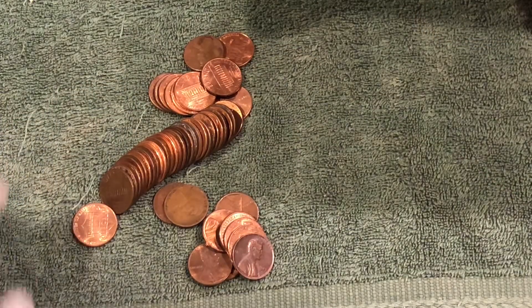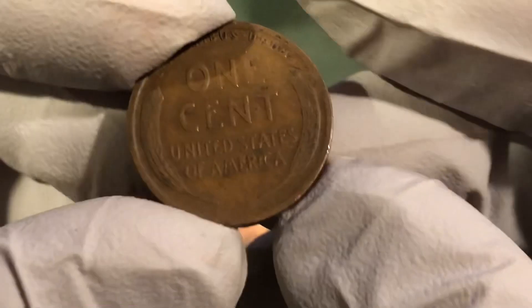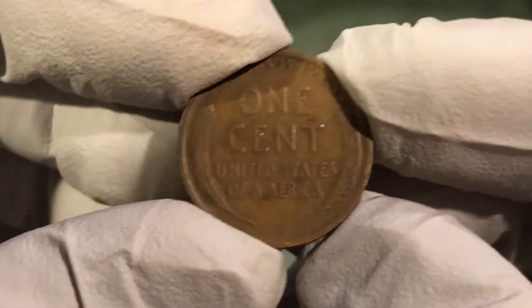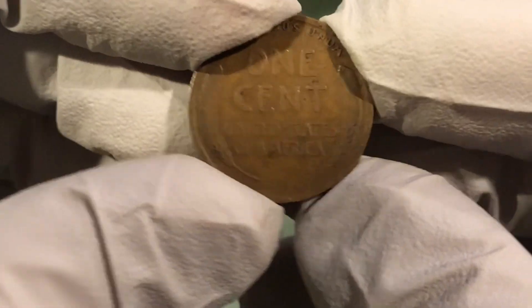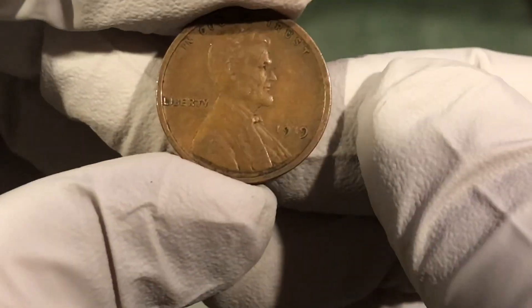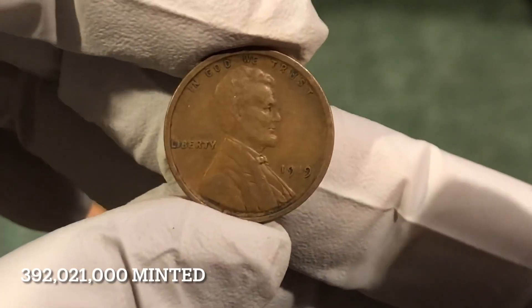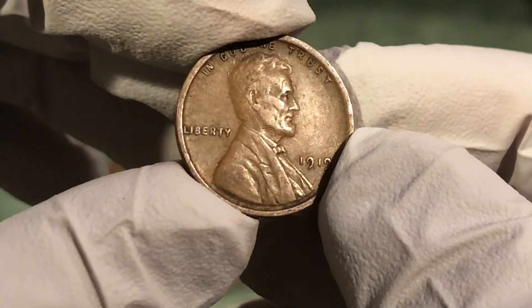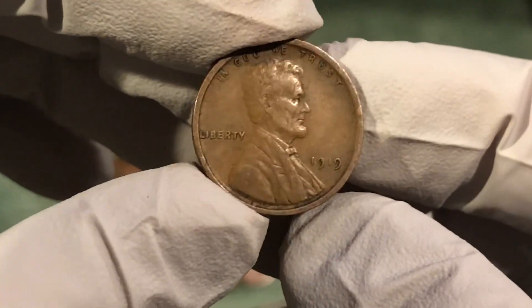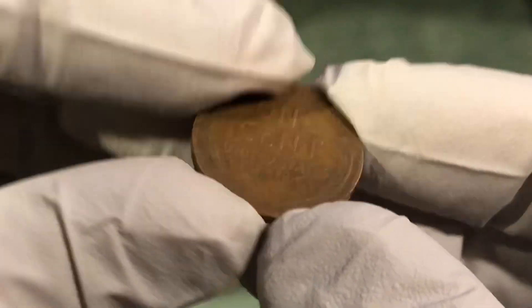You've seen the date? I haven't, so we'll just take a look at the reverse first — decent condition, pretty good, and this is older. 1919! That is awesome, really nice, over a hundred years old. Nice condition — the reverse is in nice shape too. Awesome fine.